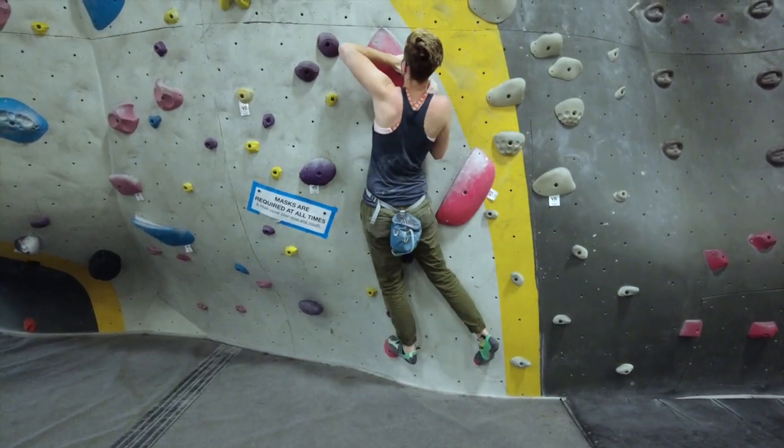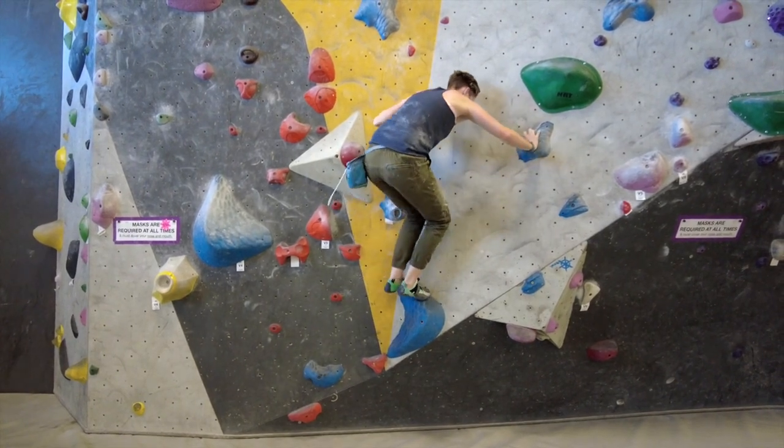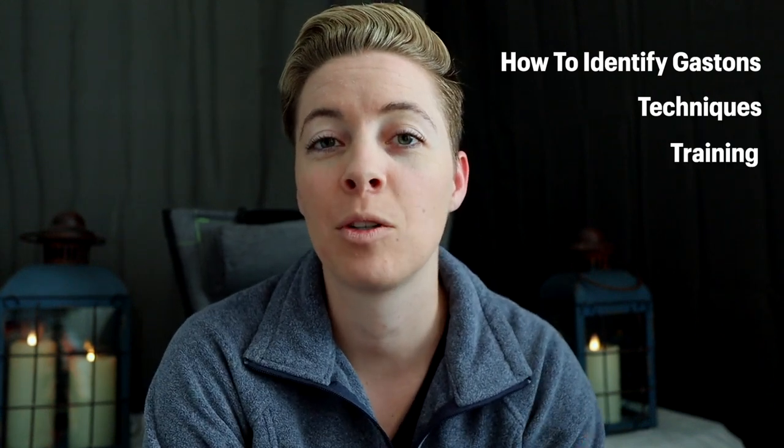A Gaston in climbing is when you push instead of the common movement of pulling. Today I'm going to walk you through how to identify when you need to be doing a Gaston, how to actually do the Gaston — the easiest ways with your hand movements, arm movements, and feet movements — as well as some common training you can do to improve Gastons.